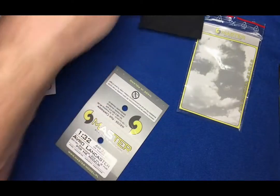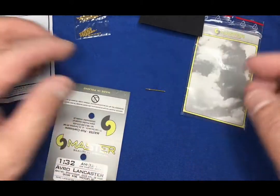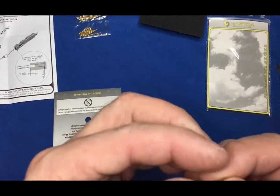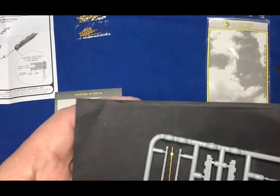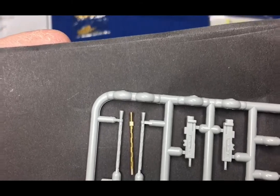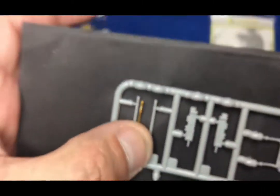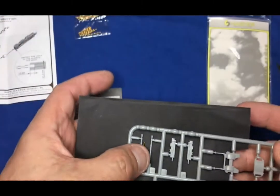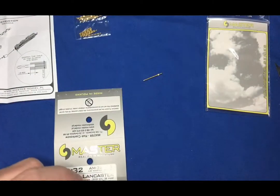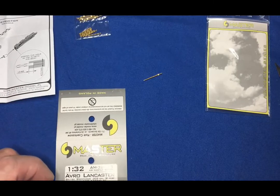So there we go - all in all, well worth the money in my opinion. They're about £20, or 20 euros wherever you are in the world, and they'll add greatly to the detail of the kit. Here's a comparison of the plastic moulded kit parts versus the Master barrels, and if you look at the ends you can see the sort of benefit you're getting using these brass parts instead. Hope you've liked this little review - keep your eyes open, there'll be lots more Lancaster-related stuff, including the work I'm doing myself and also aftermarket items as they come online. See you soon, bye bye.